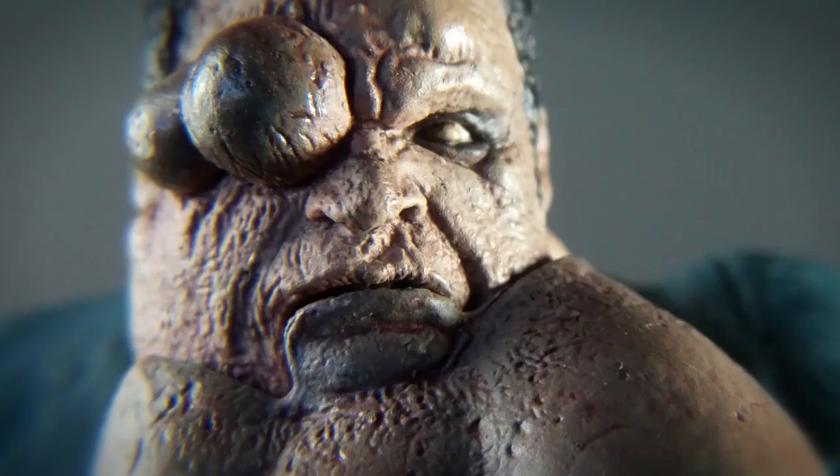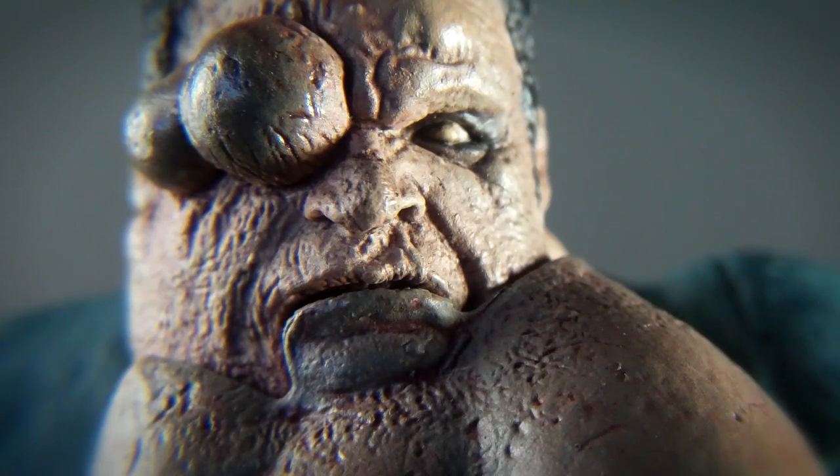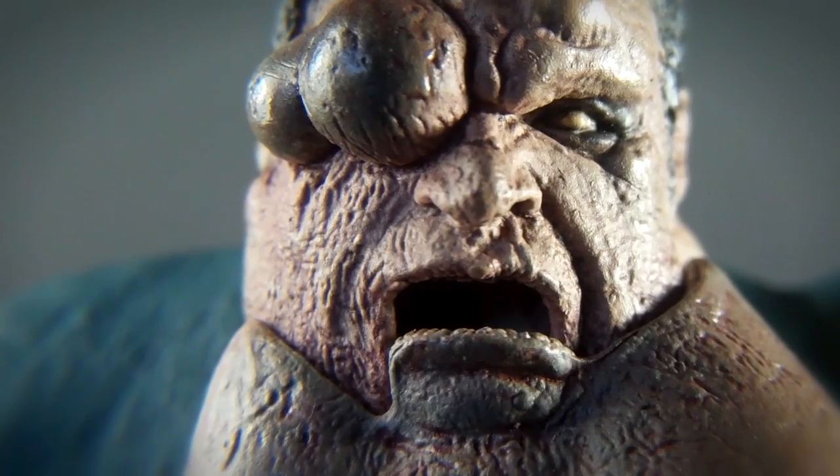Here we have a close up of his face — you can really see how ugly he is. And we have a shot of him with his mouth open, ready for some vomit action.